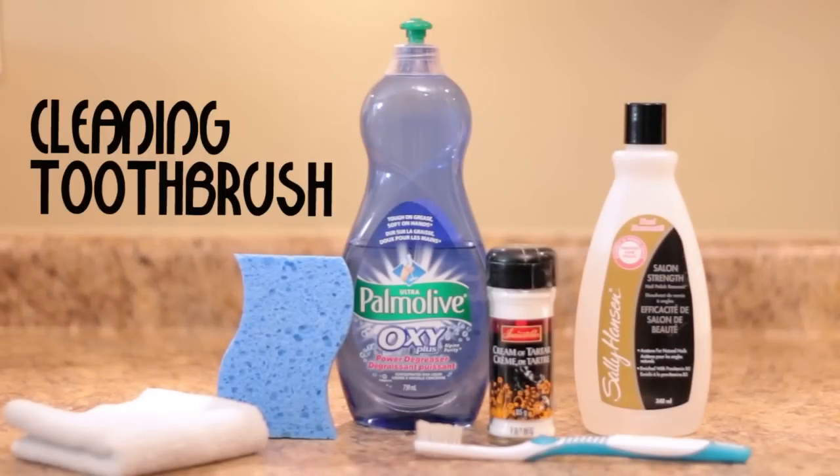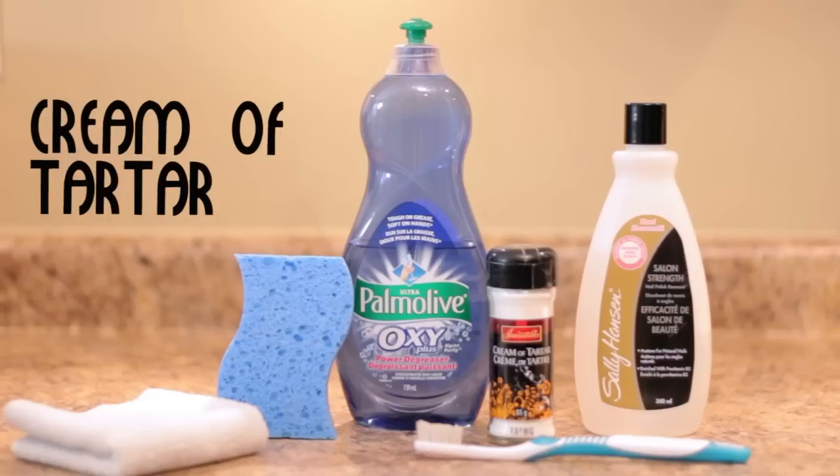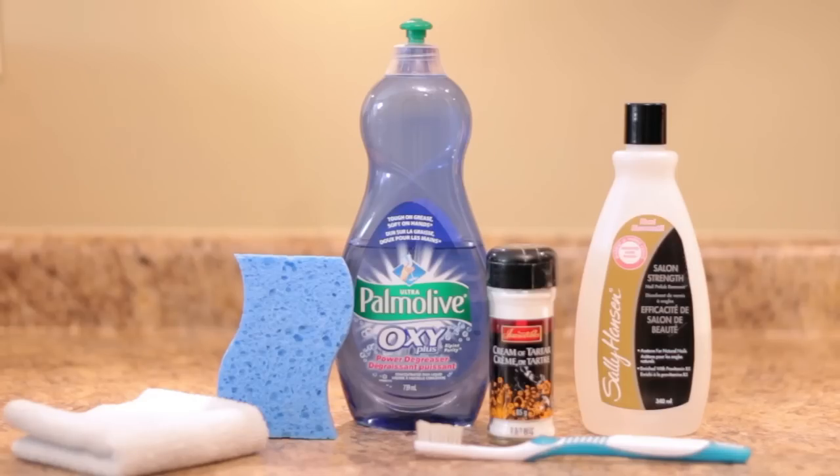Here's what you'll need: a small cleaning toothbrush, nail polish remover, cream of tartar, dish soap, a sponge — ideally non-scratching — and a cloth.